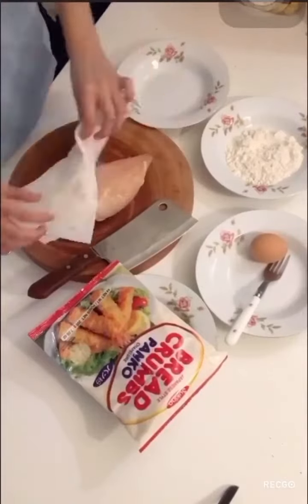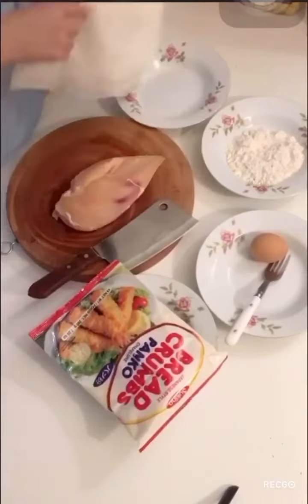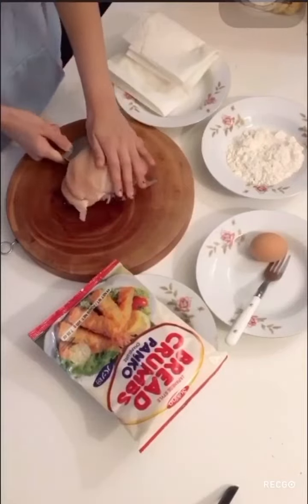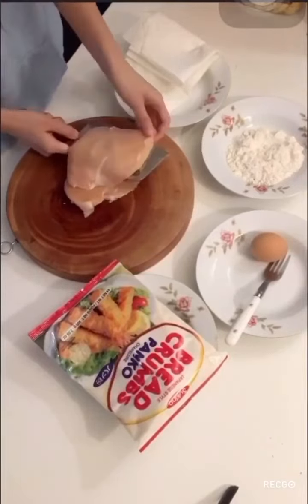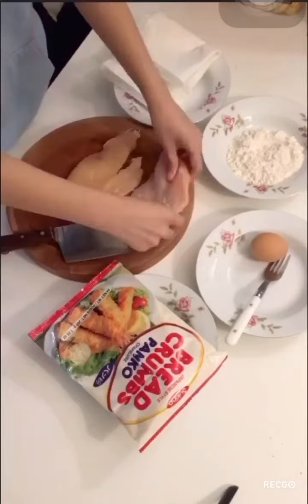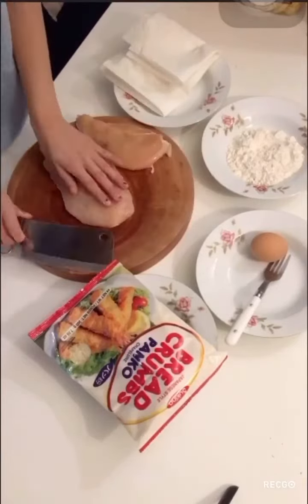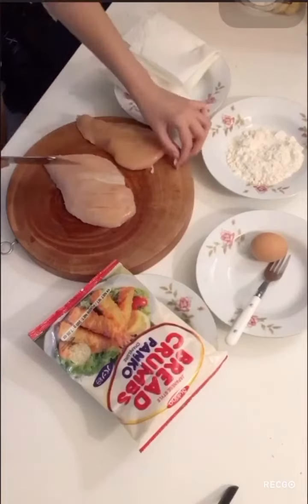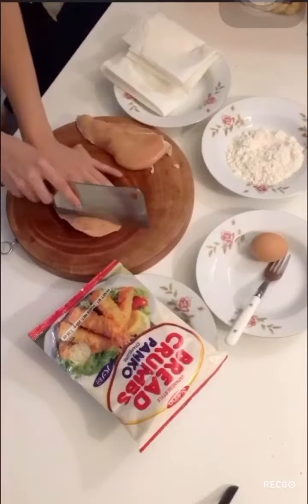Hi guys, this is Quinn from PolyClub and today we are making katsu chicken. Here is a piece of chicken breast and I am going to slice it into two pieces. You can always slice it into many pieces if you like. And then I am going to diagonally cut into the piece of meat, flip it over and do the opposite direction.